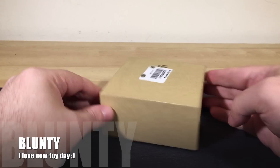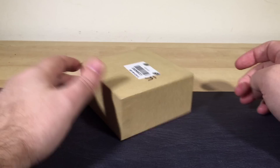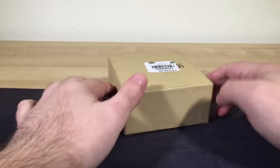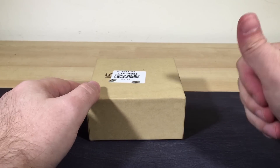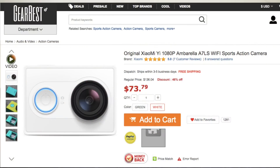Hello again, I am Blunty and inside this box is an action camera that has been quite hotly anticipated ever since it was announced a few months back. At the moment it is only really being sold on the Chinese market, although you can get it from several websites like the one that sent this in to me to review, which is Gearbest.com.